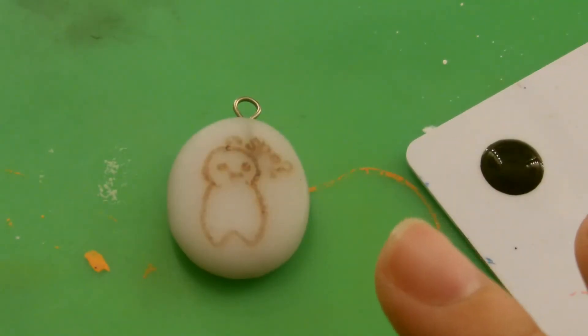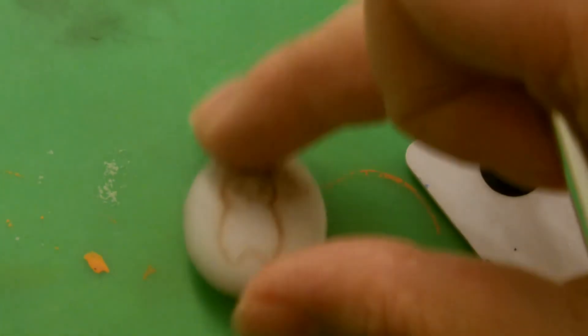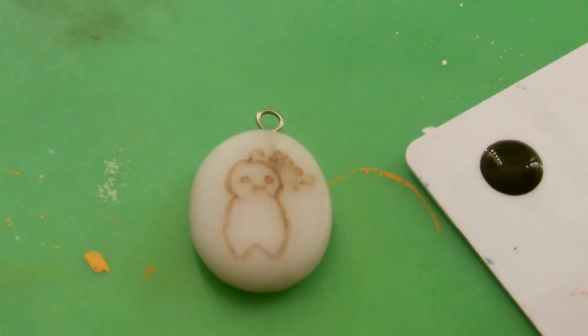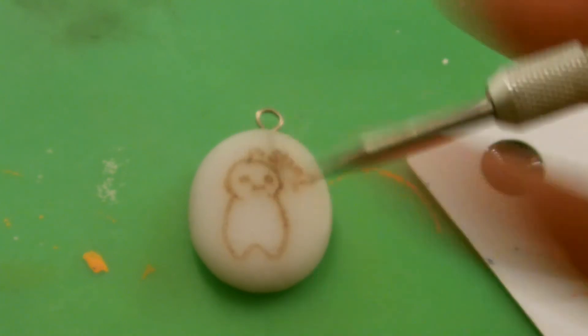I let the Cryaotic pendant dry for a couple of hours to the point where the cold porcelain isn't sticking to the mat. Now I've got some black acrylic paint and this is a belt hole making tool — it's got a really fine point. I'm going to use this to help me paint the black acrylic onto the Cry pendant.